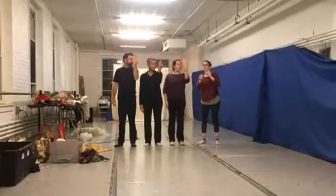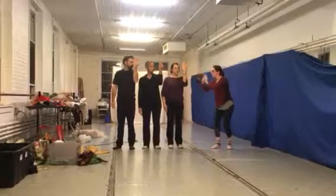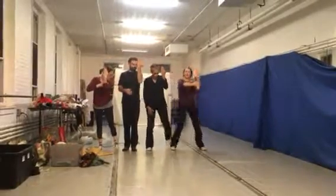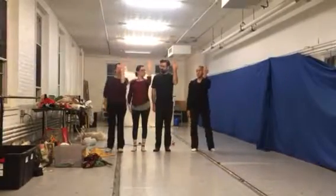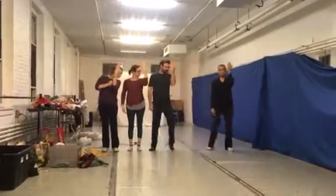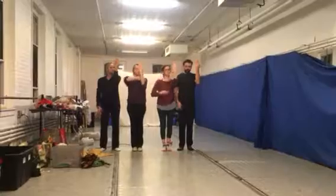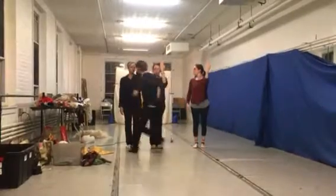Okay, go back. You're pushing through. Catch it. Left hand catch. Step to the left. Step to the left.